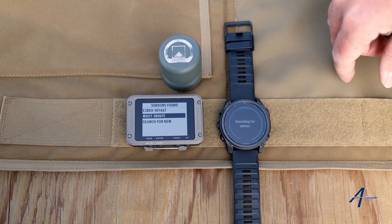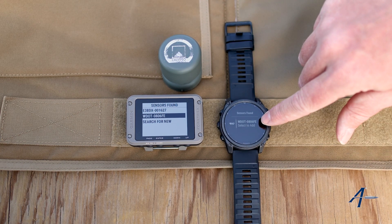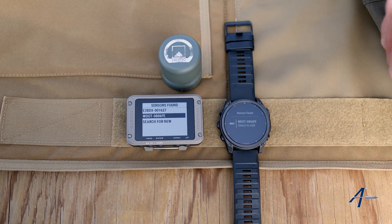You can see it's searching — give it a second and that should pop up. There it is. You can see the same serial number. On either one of these, if I just hit enter or select them, at that point the Calypso is paired to our Garmin device.